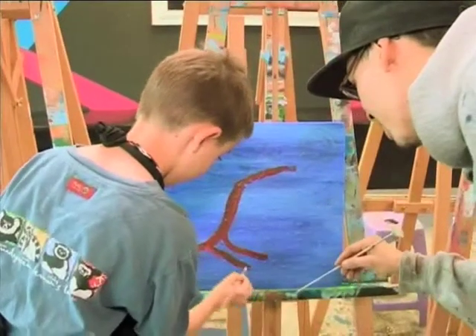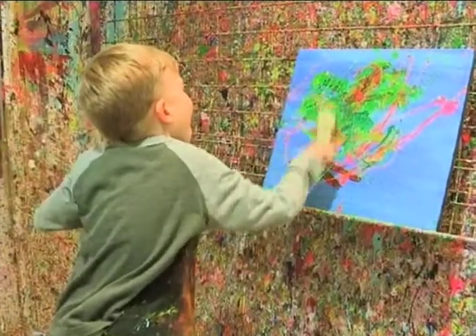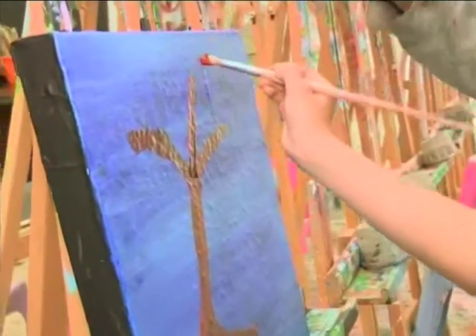One of the biggest apprehensions parents have about painting with kids at home is mess. At Art Jamming we embrace mess — we think mess is the most beautiful thing in the world and it only inspires your painting. Do you have to have some kind of background as an artist or any training to do this? Not at all. You can have never picked up a paintbrush in your life, or you could be the world's next Picasso — we don't judge.